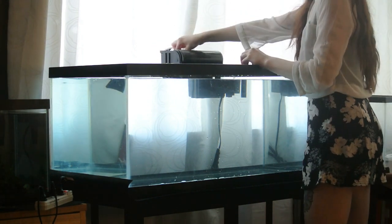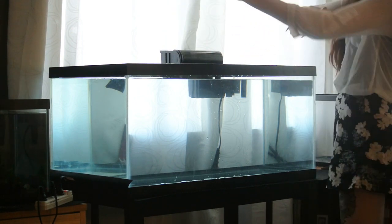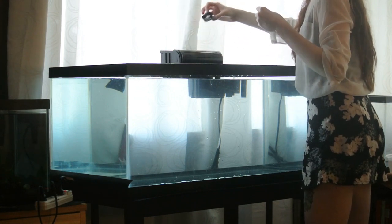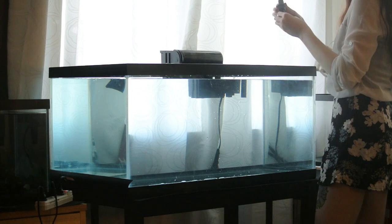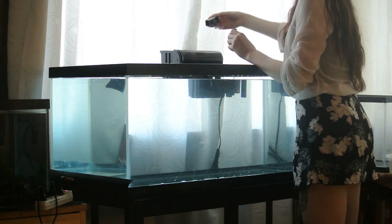Next it's time to set up your filter, and the ones that I buy are by Marineland. This is a size C for tanks of 30 gallons and above, and it comes with the blue filter already and some extra pieces you can put on the stem that hangs into the tank, but I don't typically use them.